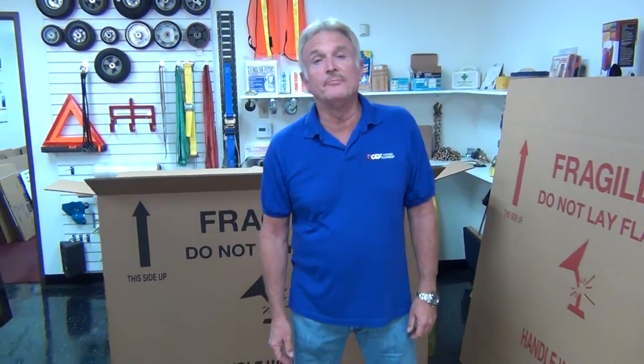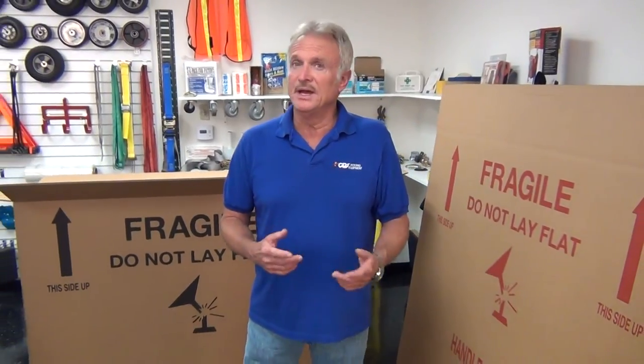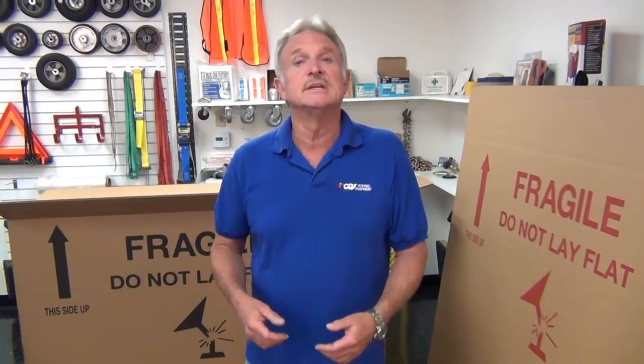CDS Moving Equipment here to talk to you about packing and transporting flat screen TVs and fine art objects. We've had for a long time a very inexpensive Plasma 48 and 56 box — just what they imply, takes up to a 56 inch Plasma TV. But now things have changed, as people are buying larger and larger televisions, and that's why we have two new products to introduce you to.